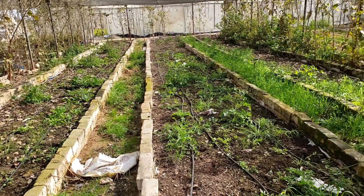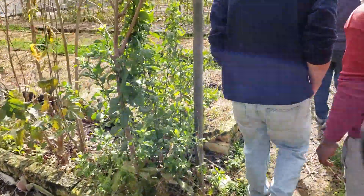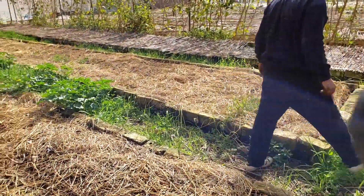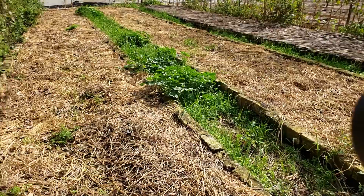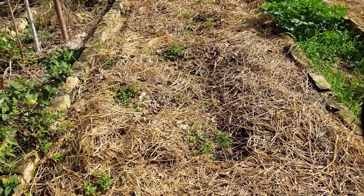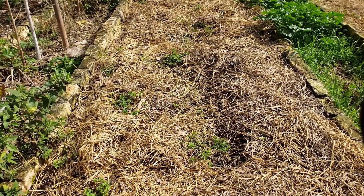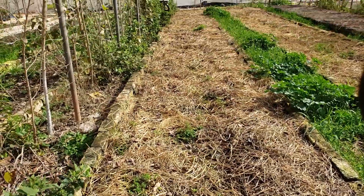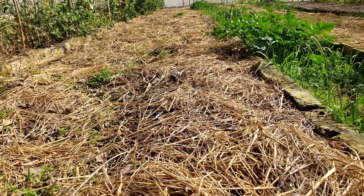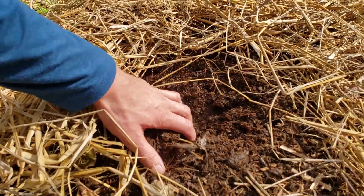This is another methodology — these beds are covered in just rice straw. It's simpler and cheaper than the slightly fancier covers they have on the other ones, and it works just as well. This one is much deeper — almost eight inches deep.